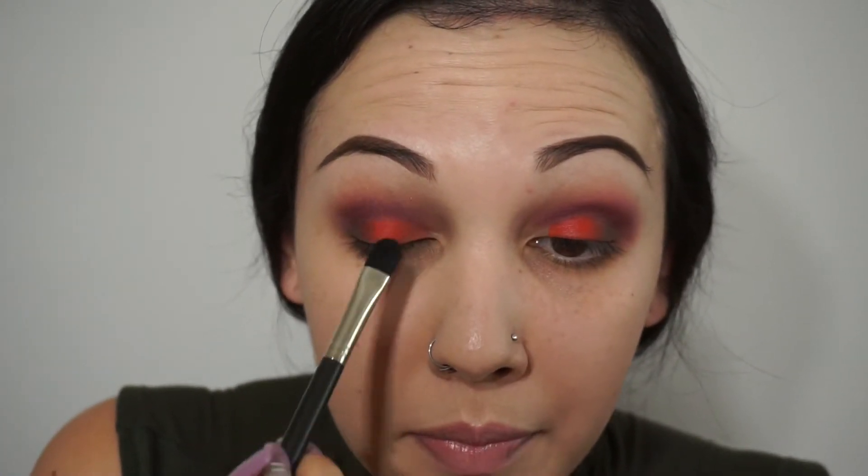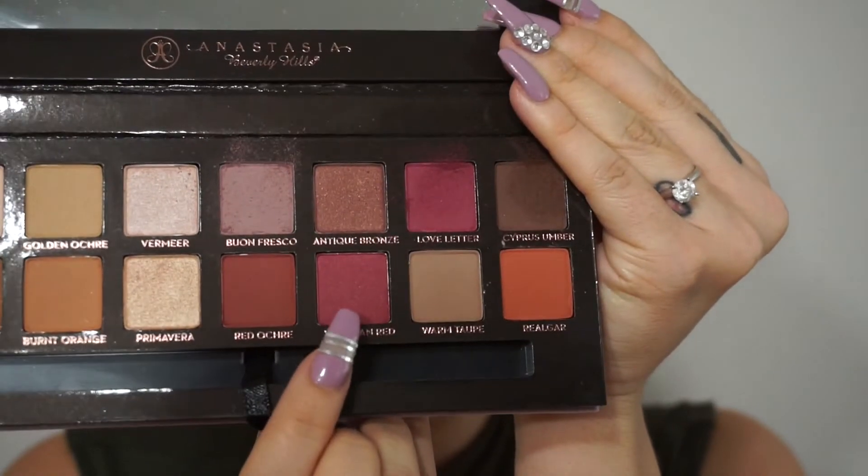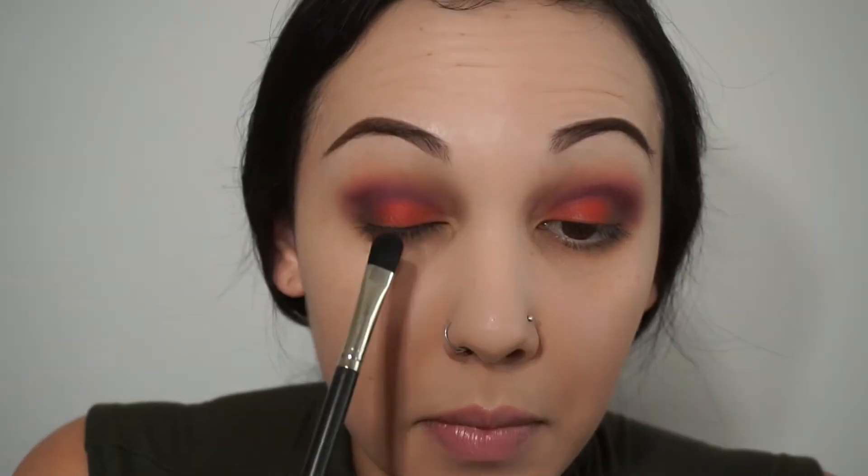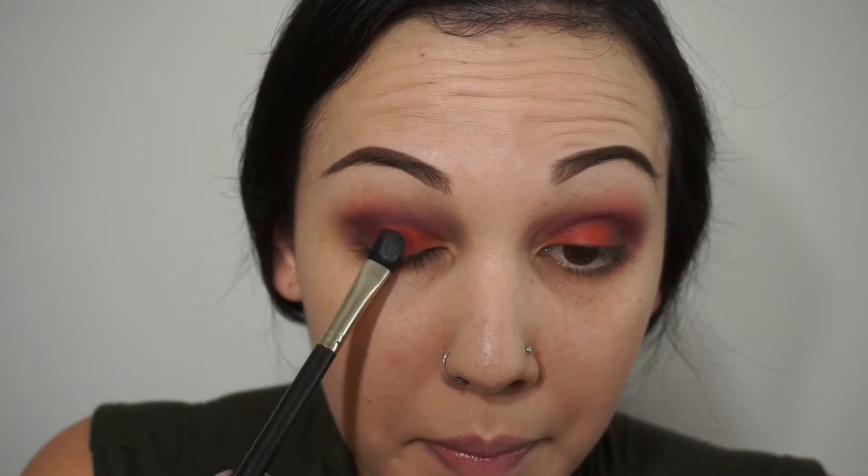Very pretty. Now I'm going to get this flat eyeshadow brush — this is a 247 by MAC — and blend that out. Now I'm going to take this color from the palette called Venetian Red and place it right on top with the same brush I used to blend out the lipstick color. If I had just put that eyeshadow color on my lid without using the lipstick base, it really was not going to show up as pigmented as it's looking right now.